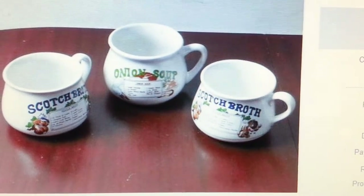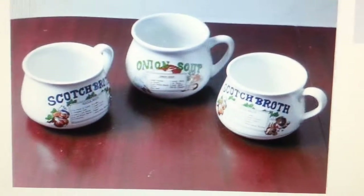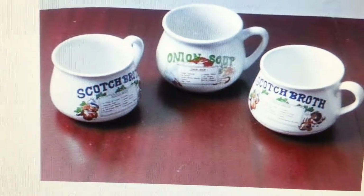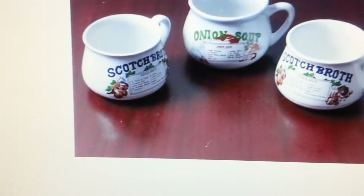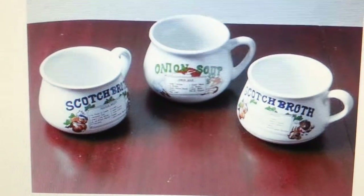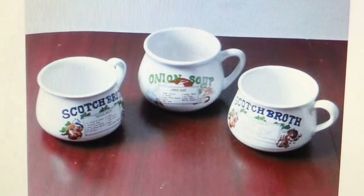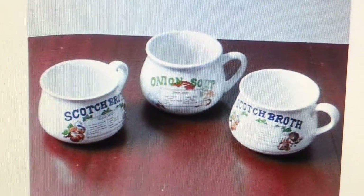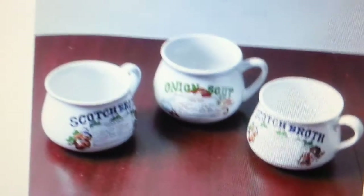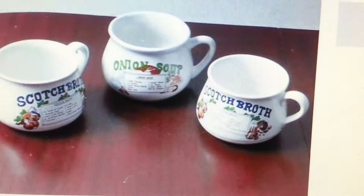I'm showing you a photo of three soup bowls which I sold recently, and I'll show you what I do to send them. I found this is quite good — you can use boxes, but sometimes having a soft box you have to put a tough foam and cleaning films and things like that.